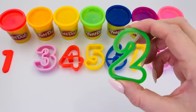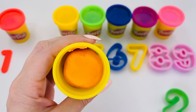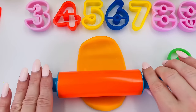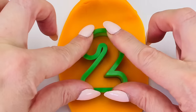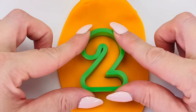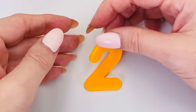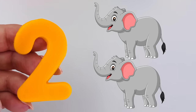Let's make another number — how about number 2 this time? I'll use orange for the color. Just like we did for number 1, we need to roll out the dough and make it really flat. We're ready to make our number 2 — press it into the dough and now take out the mold carefully. We made a number 2! Two elephants.